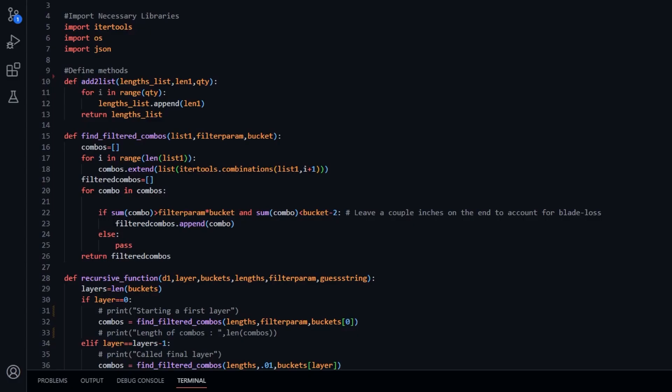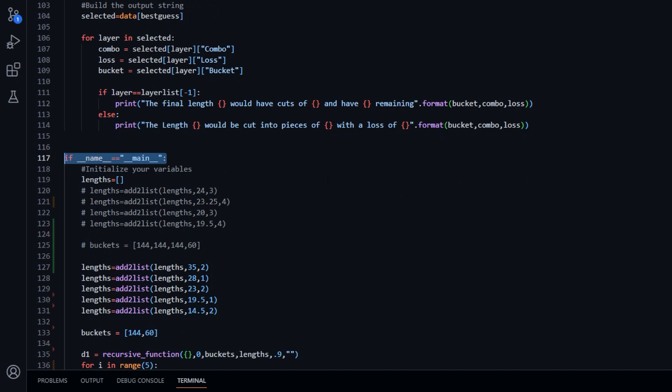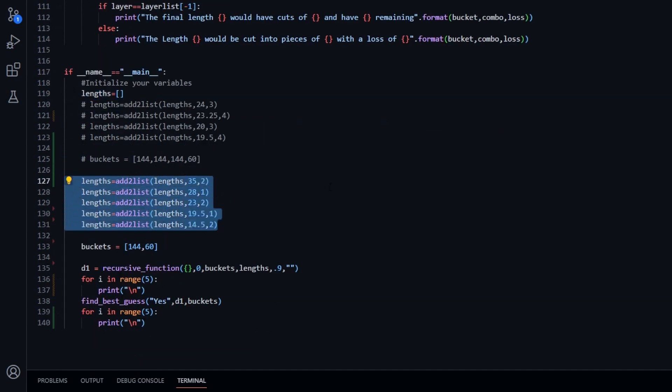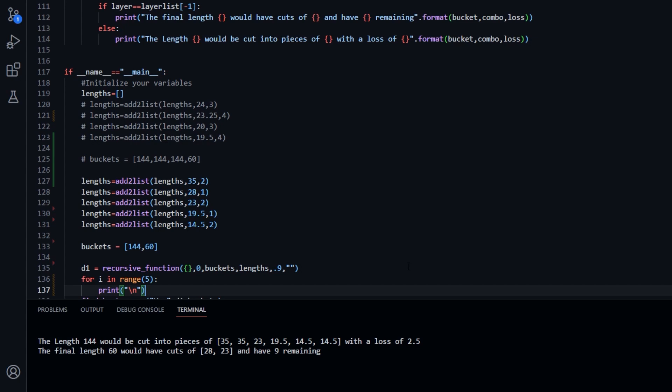I have translated that into actual code in the form of a Python script that you can access at my GitHub repo linked in the description below. If you'd like to use this script, scroll down to the bottom where it says 'if name equals main.' You should add all of your lengths that you want to the lengths list — you would first provide the length, and then the quantity you would like added. Next, add your available lengths to the bucket list. In the recursive function call, the only variable you should change is the 0.9, which is the 90% loss cutoff used to speed up the script. If you're having slow performance, it may be worth bumping this value higher. Keep in mind that since cuts are not perfect, this script will only select combos that result in 2 inches extra on the bucket after cuts, to account for blade width. I ran this script with the numbers above and got the following results.